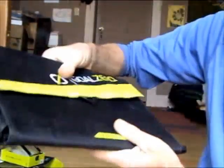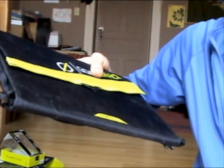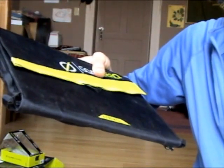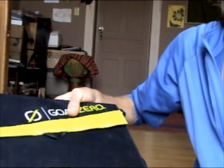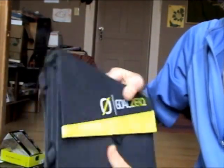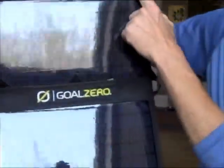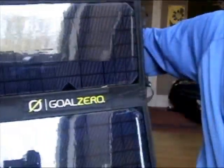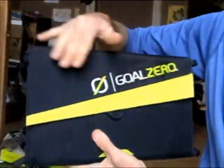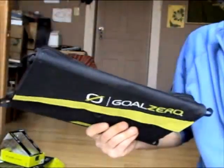This is a 20 watt panel. When it's unfolded it's about 30 and a half inches in length, about 13 inches wide. It folds up to about eight and a half inches wide by about 13 inches. It doesn't weigh much — two and a half pounds.